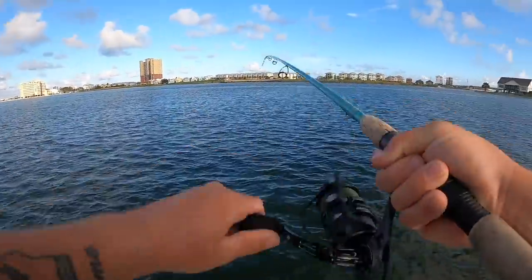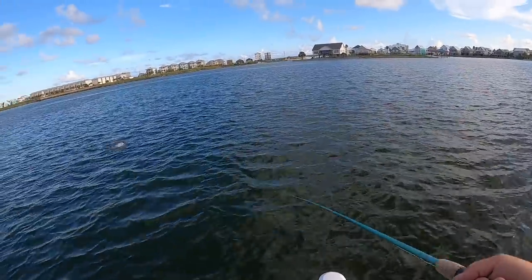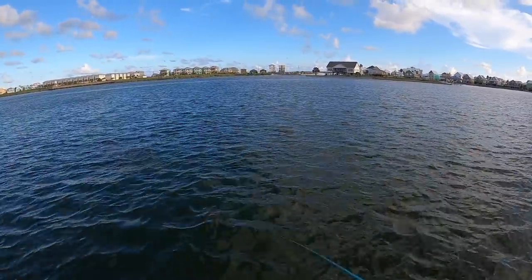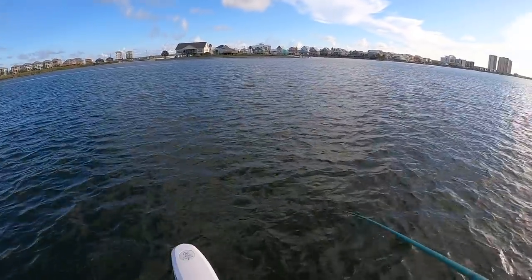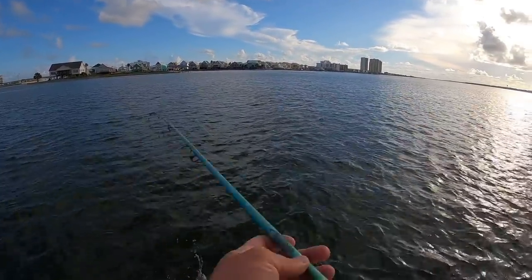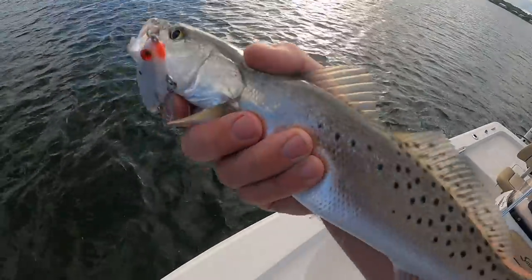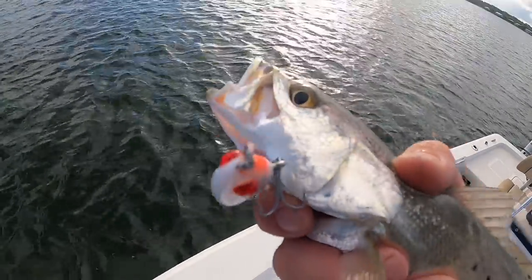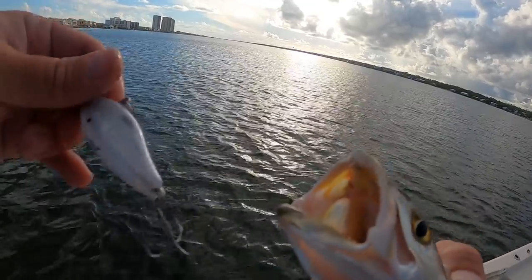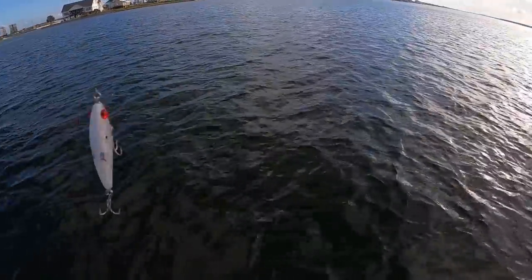There's a fish already — got one! Let's see what you are. It's a speckled trout. It's not going to be a keeper, but beautiful speckled trout. These speckled trout have to be 15 inches in the state of Alabama. This one's not a keeper, so we're going to let it go. First fish on the Miradine today — let's see if we can get another one.